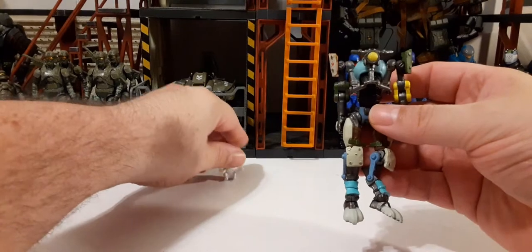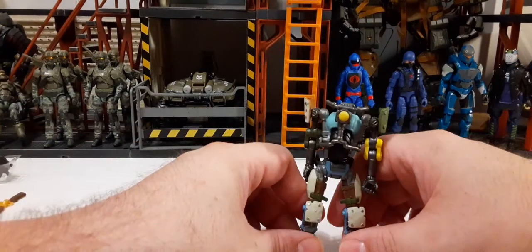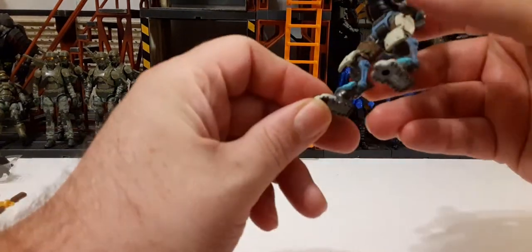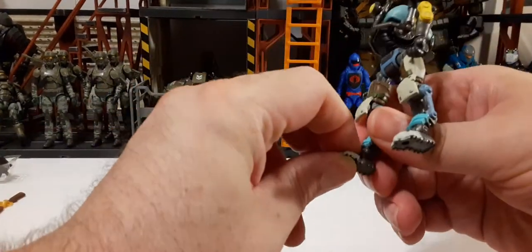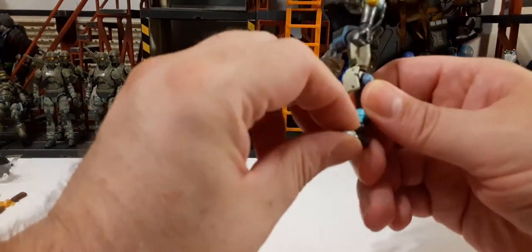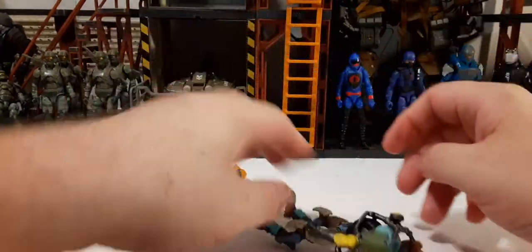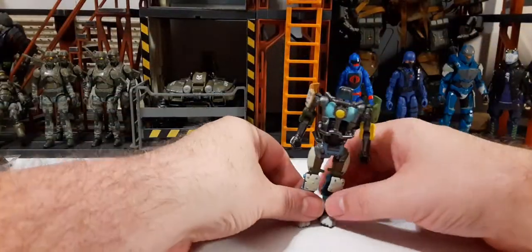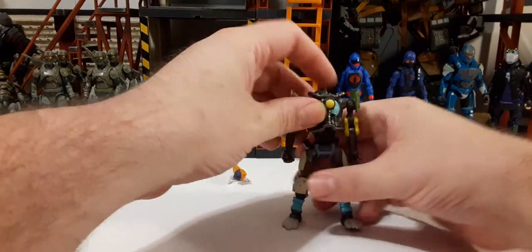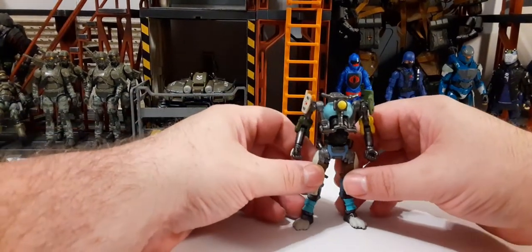Here we have Kit's mechanical body. He doesn't stand up on his own. These Fortnite figures have been stiff since I've been reviewing them — not quite as premium as something like Acid Rain or Joy Toy figures — but this is definitely like a cool little cat mech.